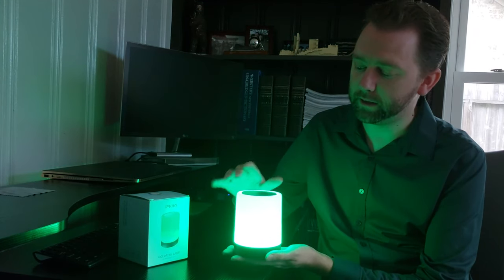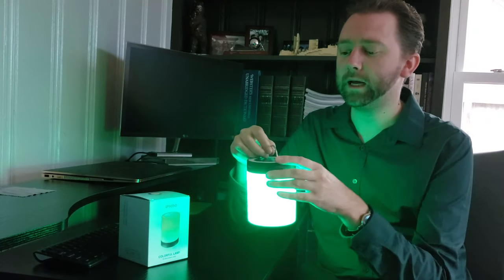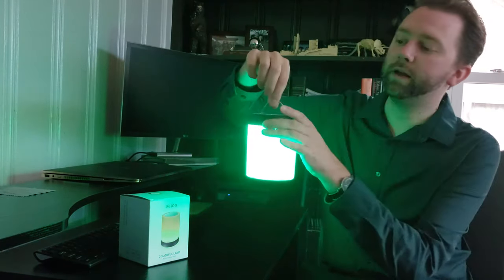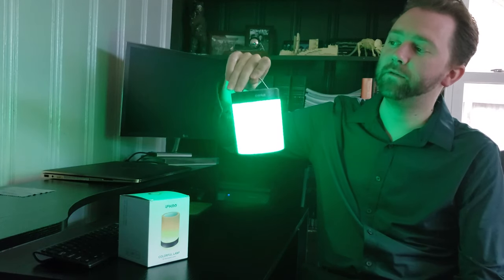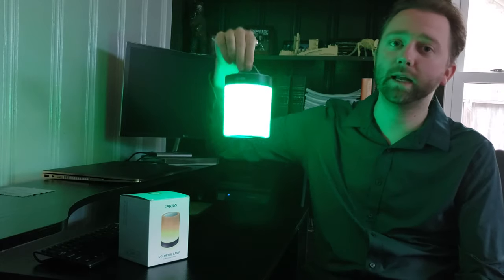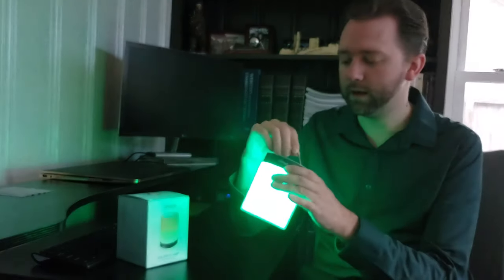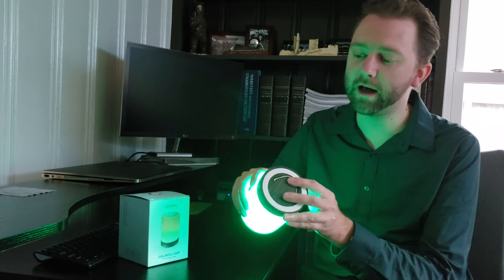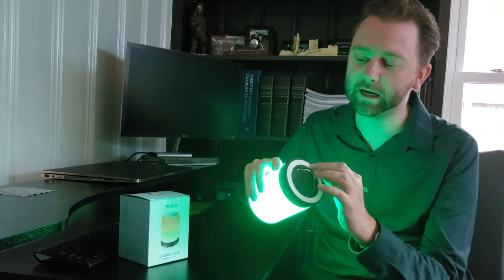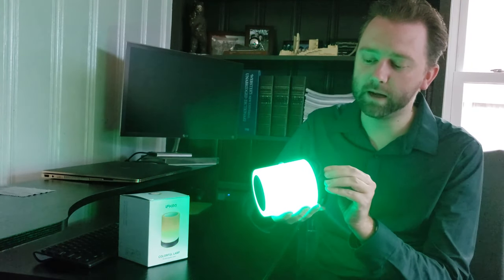We'll leave it on a nice green here. On the bottom there is a little metal thing that you pull out, and this is how you hang it. That's why I think it's great for camping — you can hang this in the center of a tent or a cabin and it'll work perfectly. This little white thing on the bottom helps keep it from sliding around.